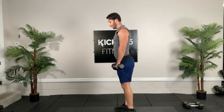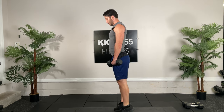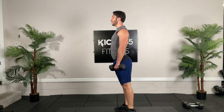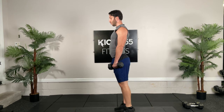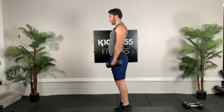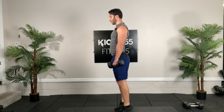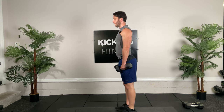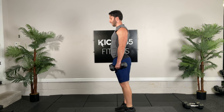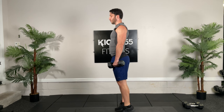Now we have to do our calf raises — twenty of them. Go, squeeze on that big toe, stay on the big toe, not to the pinkies. Notice how you probably want to go to your pinky toe — it's very important to stay on the big toe as you go up. Ten. Ten more, ready, hit them. We're doing this one with our legs straight to get the gastrocnemius — that's the big meaty calf muscle. If you do it with your knees bent, you get a different one.